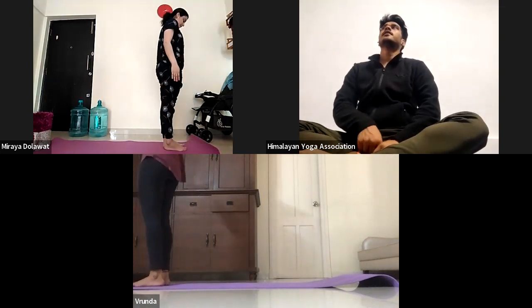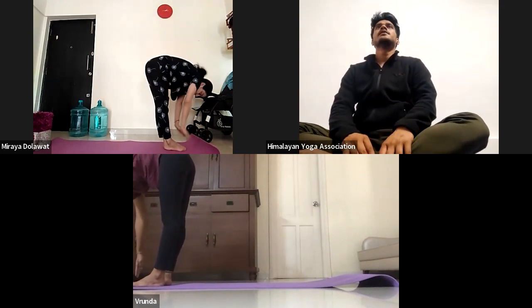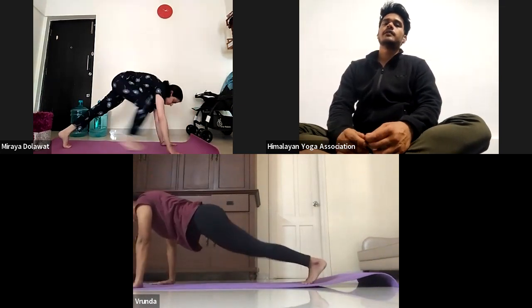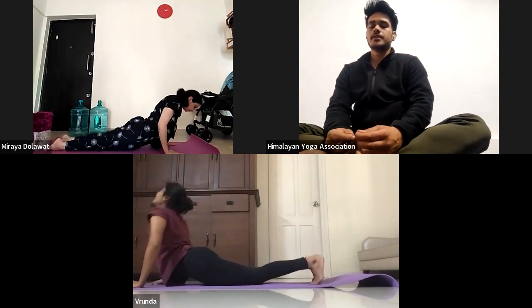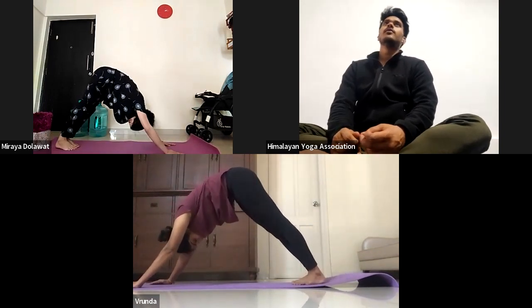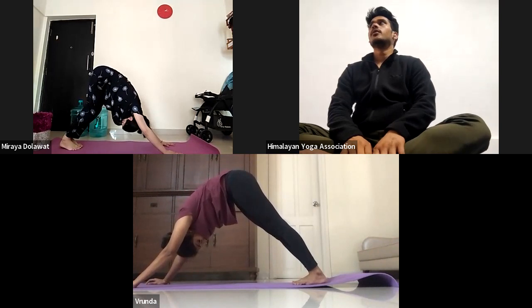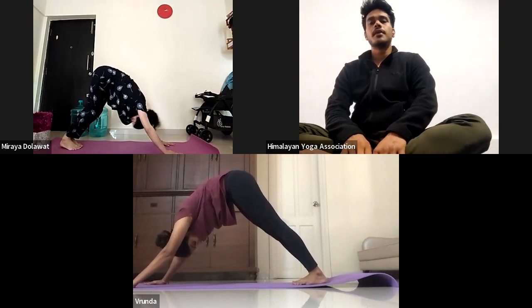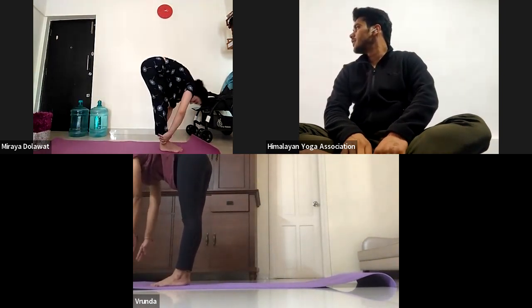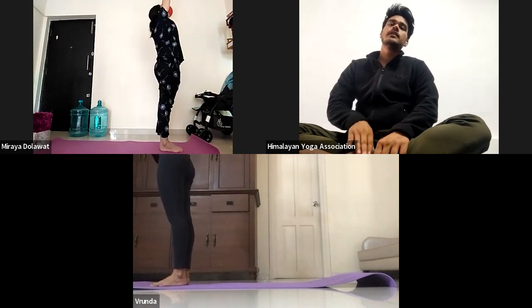Fourth round. Come inhale again for Urdhasthasana. Do exhale, bend fully forward down for Uttanasana. Training inhale, look front. Chathwari exhale, jump back. Pancho inhale, upward facing dog. Shat exhale, downward facing dog. Now hold — 1, 2, 3, 4, and 5. Sapta, bend your both knees, jump front. Ashto exhale, bend forward. Nava inhale, all the way come up. Exhale, Samastadhi.